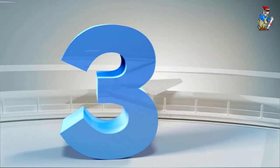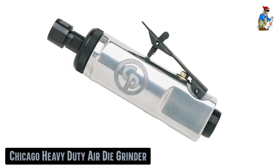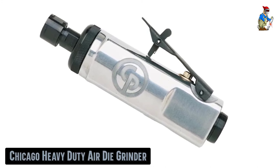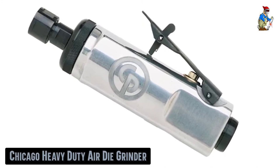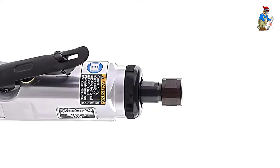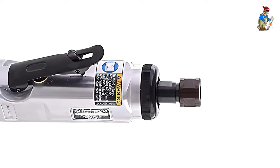Our third best pick: the Chicago Heavy Duty Air Die Grinder. If you do a lot of grinding, especially heavy grinding, then this is the die grinder for you. Most die grinders are only one-third HP, while this one from CP is a full one-half HP — that's 50% heavier duty than the competition.